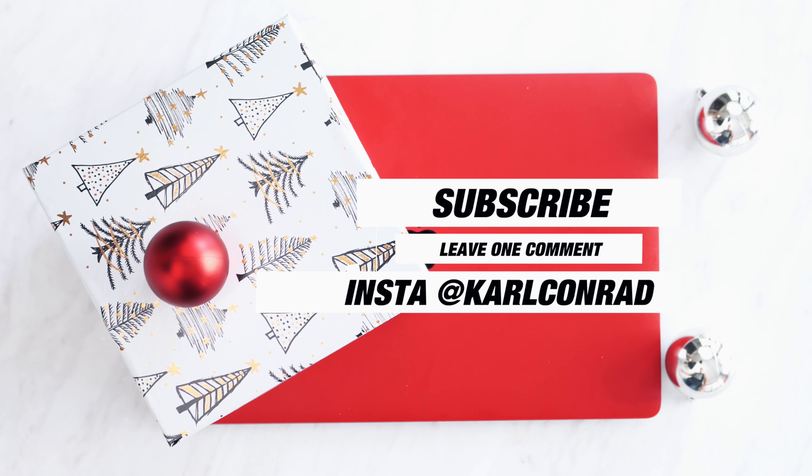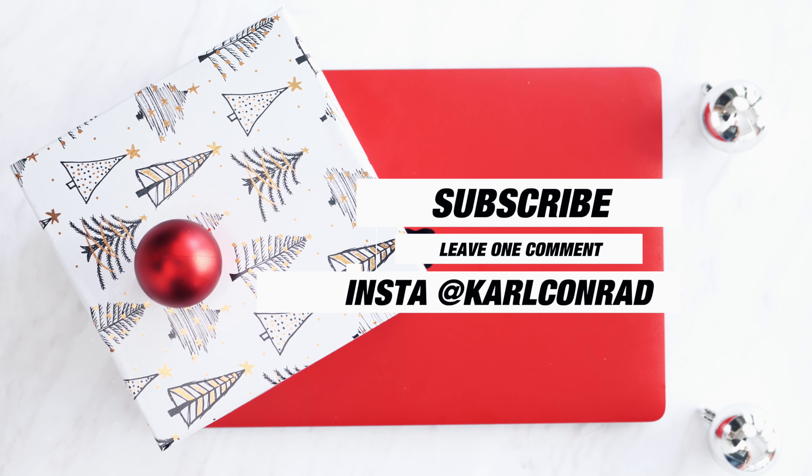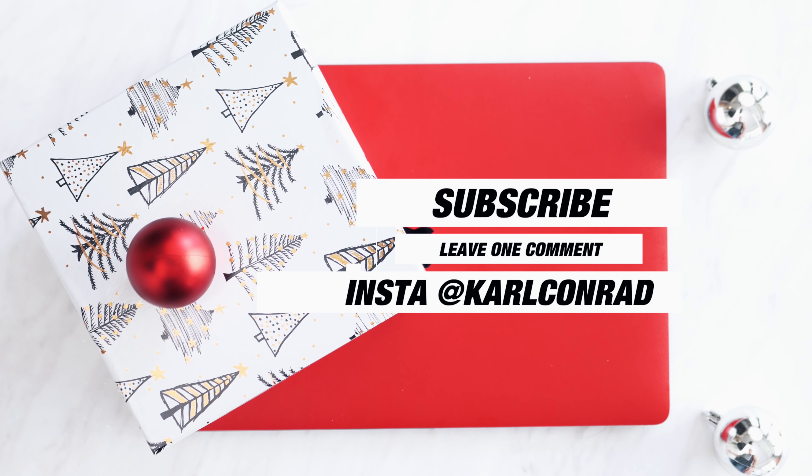The best part of all of these is you have a chance to win an item in every single episode. And on or around Christmas day, I'll be announcing the winners. It's super simple to enter — just be sure to sub to the channel, leave one comment down below, and follow me over on Insta for behind the scenes stuff. The rules are pretty simple. It is the holidays, wishing everyone a very happy season, no matter what you end up celebrating.